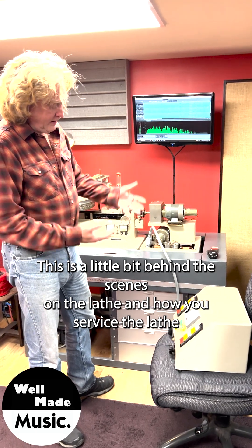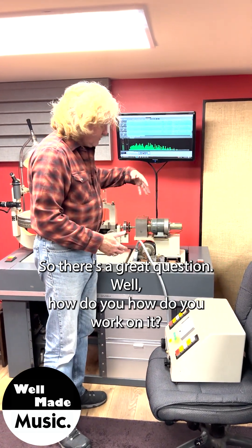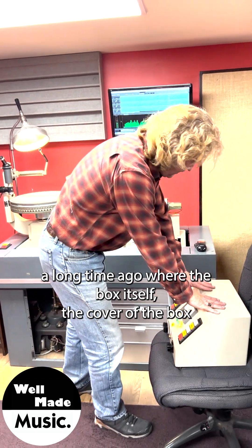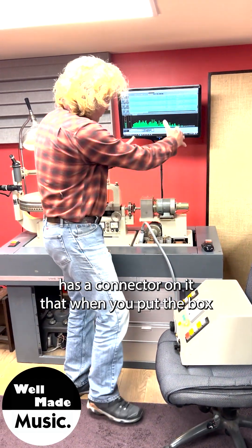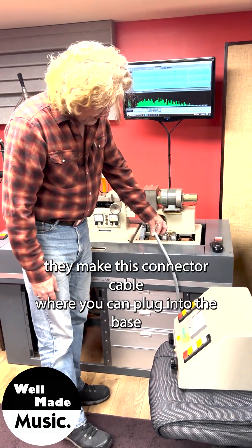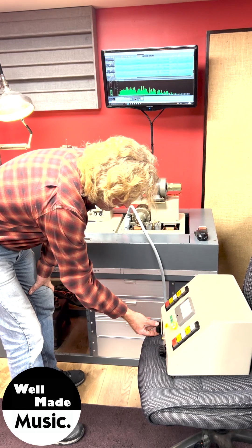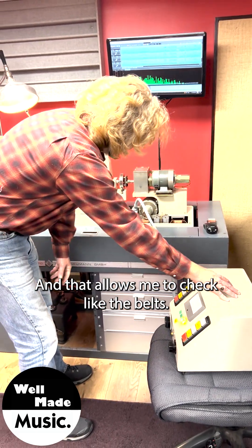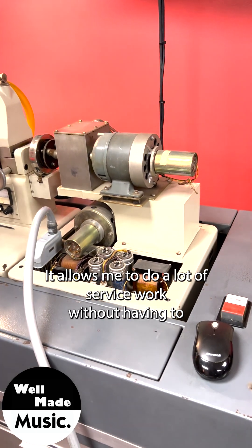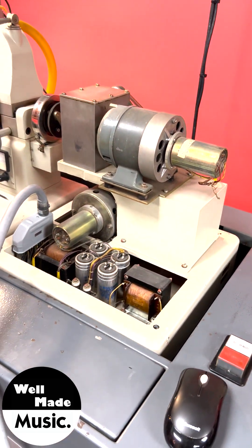Here's a behind-the-scenes look at how you service a lathe. As you see the pitch box earlier in the video, it's a very self-contained unit. Neumann came up with an idea where the cover of the box has a connector on it, so when you put the box on, all the connectors make contact. If you need to do service on the pitch box, they make a connector cable where you can plug into the base and into the hood, so you can actually run the machine with the box hood off. That allows you to check belts and tighten motor mounts without having to work through the small opening in the back of the hood.